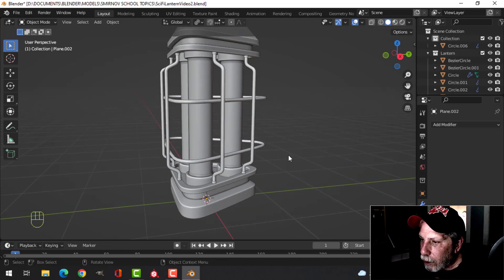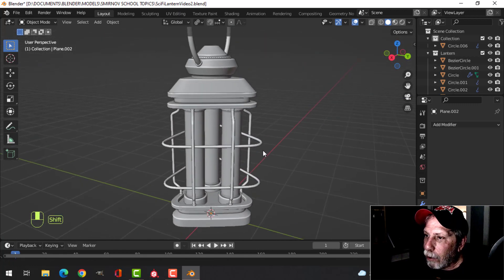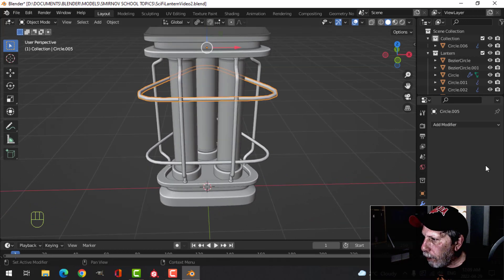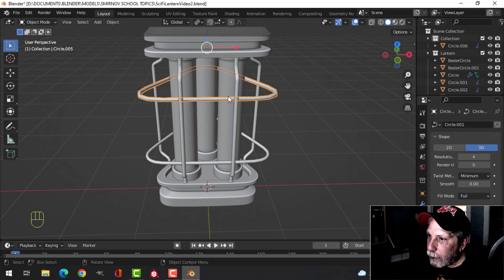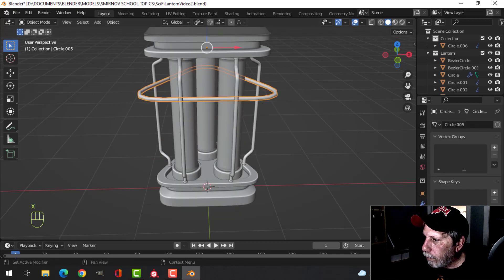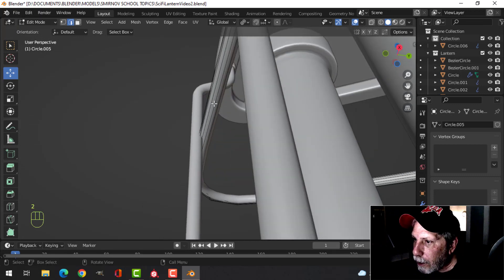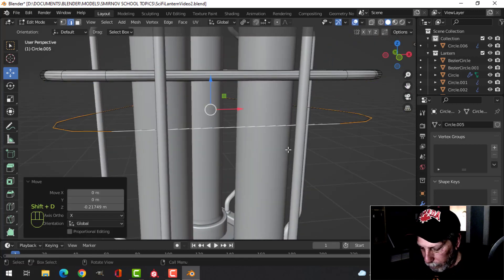I was thinking of adding a wire mesh — I don't know how sci-fi that will end up looking, but I'm going to do it anyway. These are still curves, so let's get rid of the subdivision, switch to 4, and convert this to a mesh. We'll Ctrl+1, then come in here and in edge selection grab something that goes all the way around, pull it down and break it out.